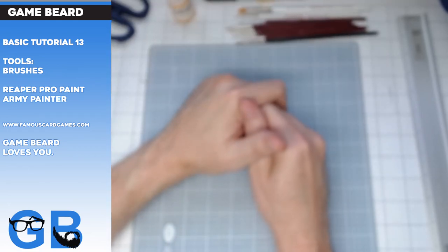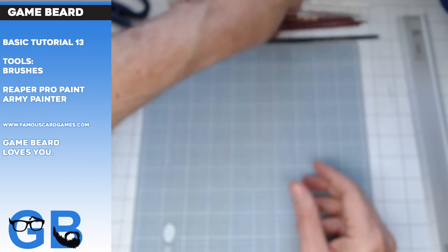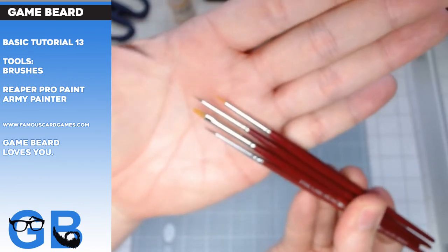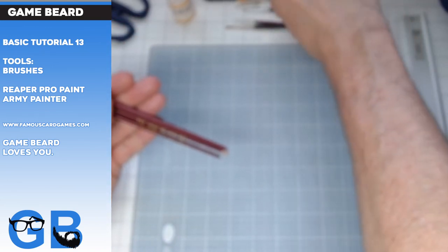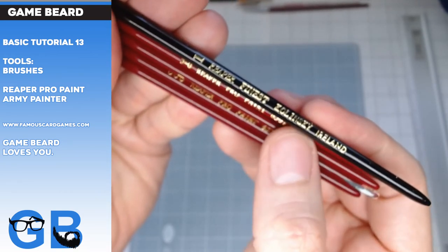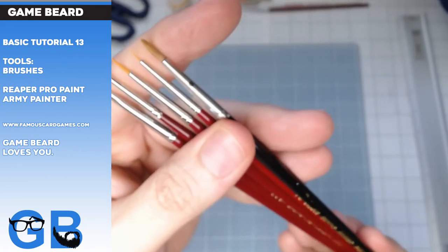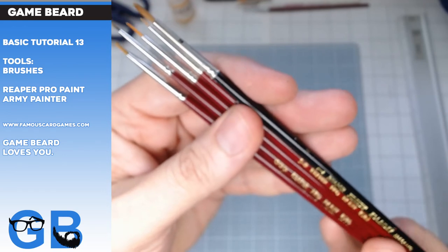That's it for brushes. Get Reaper. I like Reaper. I'm sure there are better brushes out there, and Games Workshop brushes are probably good — I can't afford Games Workshop anymore. I've got my Reapers here — oh, there's an Army Painter in there, how dare you, get out. And the Kolinsky! Oh, Kolinsky. Get yourself a Kolinsky — that rodent shared the bounty of their fur that you might paint miniatures.